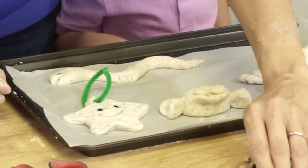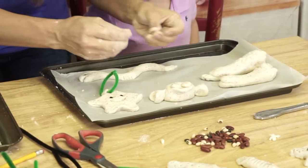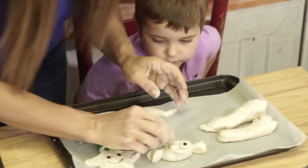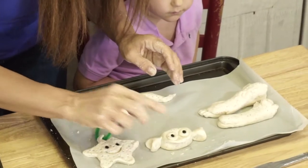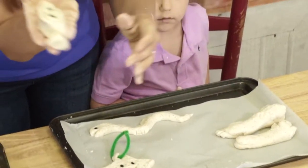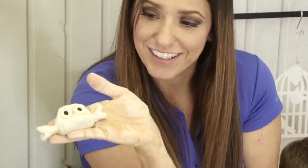Then we're going to pick some beans for eyes. We'll use these black ones and pop the eyes right in here.